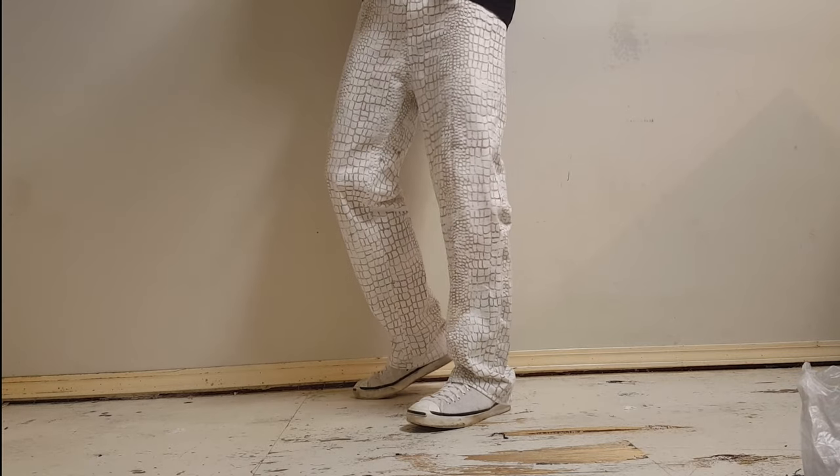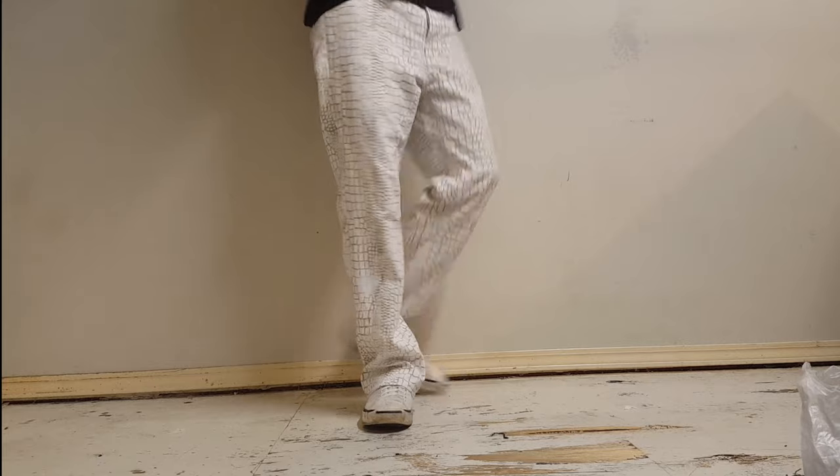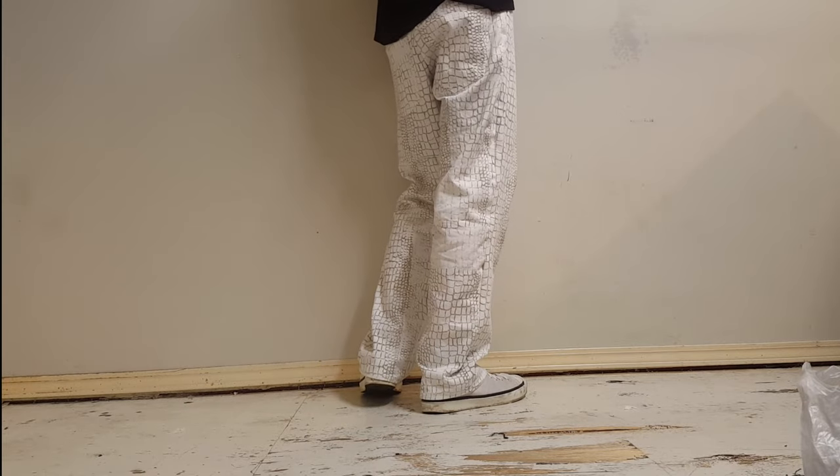Hello and welcome to my video on how to sew your own jeans. I've tried to make this video as beginner-friendly as possible, so if you're already somewhat familiar, I'd like to apologize in advance if I'm going over stuff that you already know.